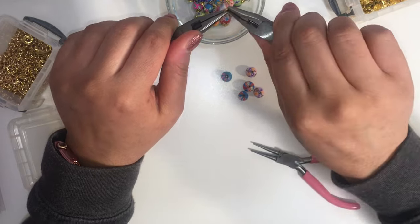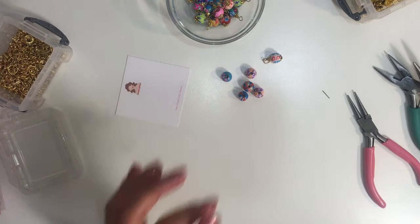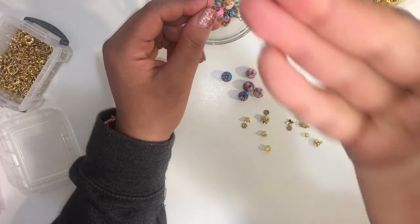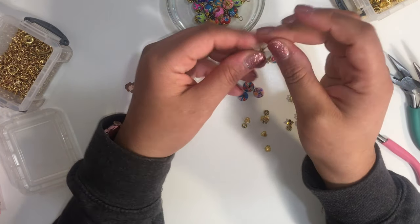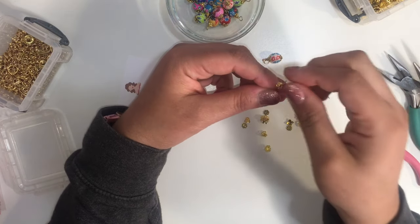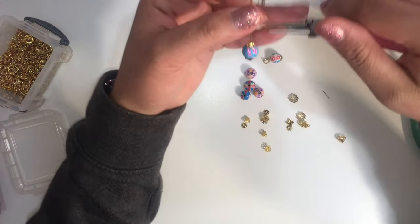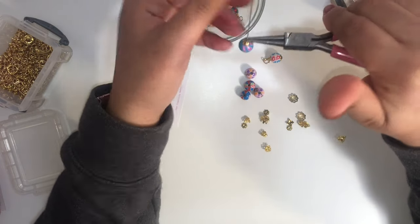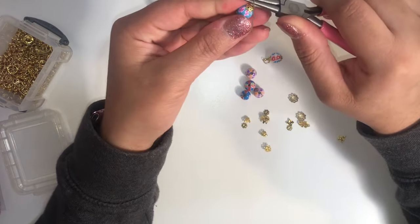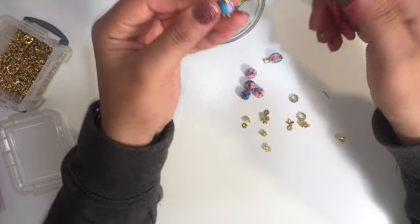So there's that. Let me make one more so you can see the full process. There's a head pin, a leaf bead cap, then I grab a bead, and the bead cap goes on top. Now I'm going to use my round nose pliers, bend the wire back once like that, make a loop, and go around it — I'm wire wrapping it.